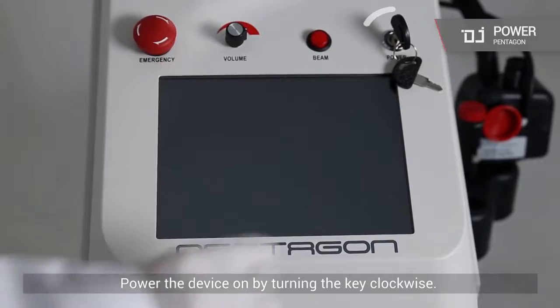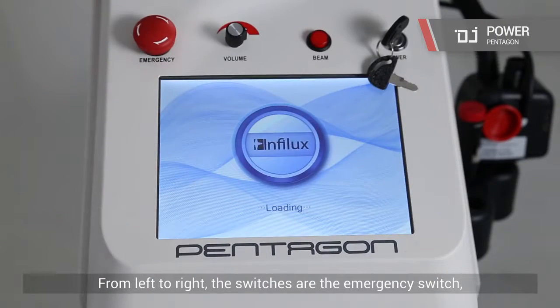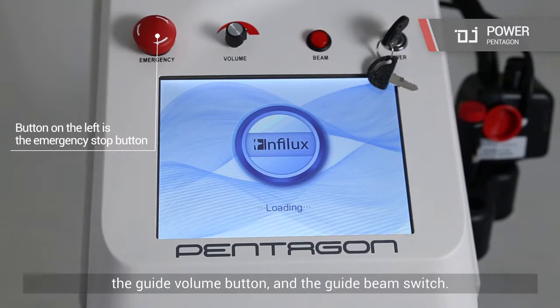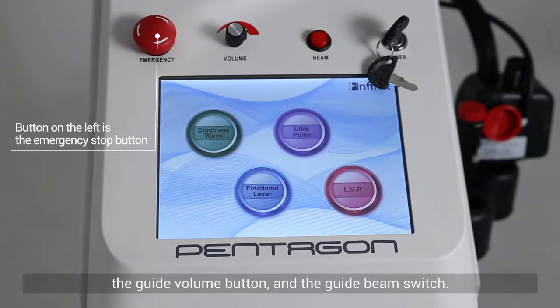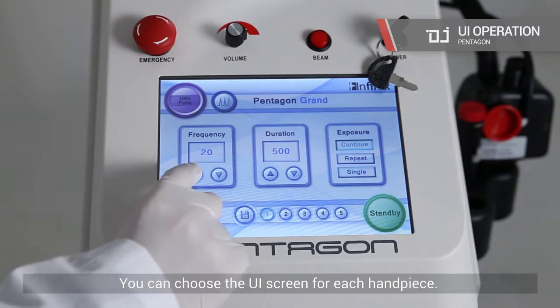Power the device on by turning the key clockwise. From left to right, the switches are the emergency switch, the guide volume button, and the guide beam switch. You can choose the UI screen for each handpiece.